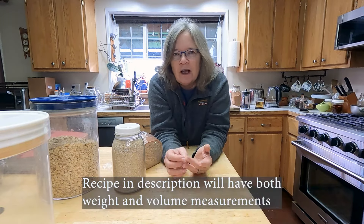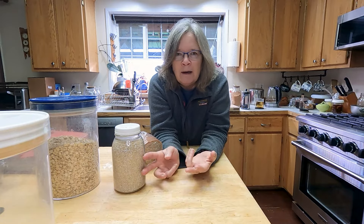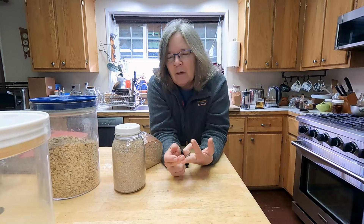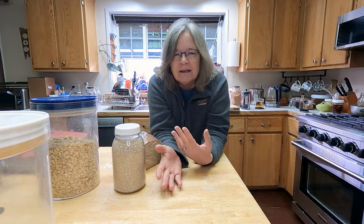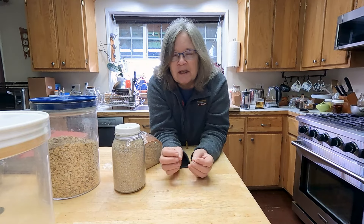We start out with three ounces of oatmeal, which is about three quarters of a cup of rolled oats, three tablespoons of oat bran, and then five ounces of whole wheat flour — or you can do five ounces of all-purpose or bread flour. Bread flour just has higher protein so it will have more structure. Then the balance to make up one pound will be whole wheat flour.